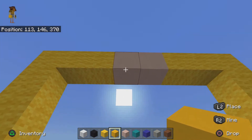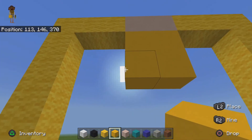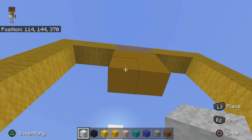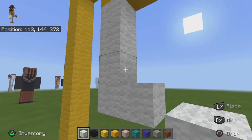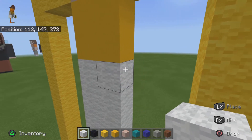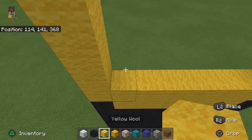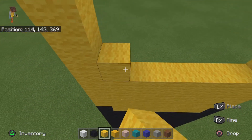What you then want to do is do one, two, one, two — basically creating a shape like that. Then come down one, two, three, four, go over one and back up. Come over here, come down two, and place a white wool. The rest of this can literally be filled in with yellow wool.